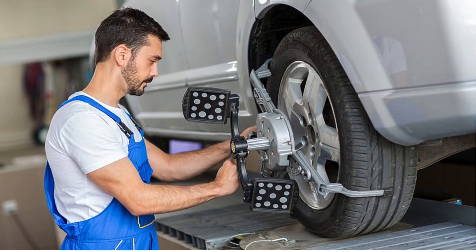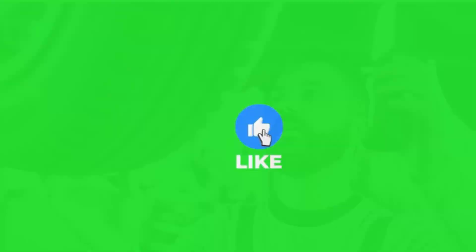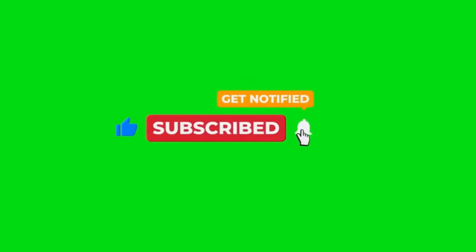If you're experiencing any of these symptoms, you might need to replace the sensor. It's always best to have a professional check it out. That's it for today's video. If you found this video helpful, be sure to give it a thumbs up and don't forget to hit the subscribe button.